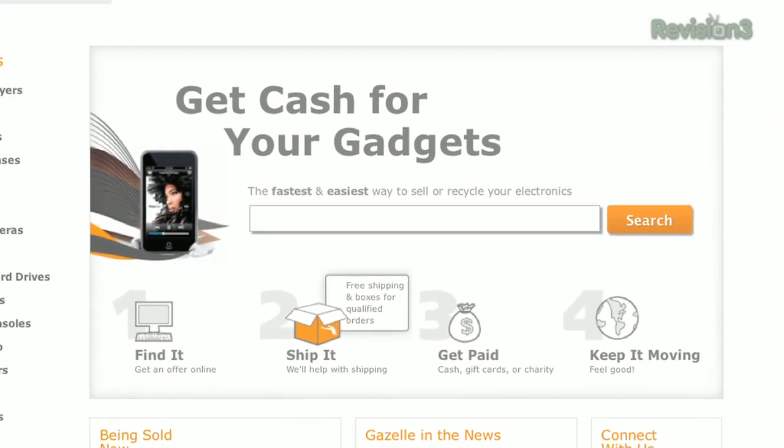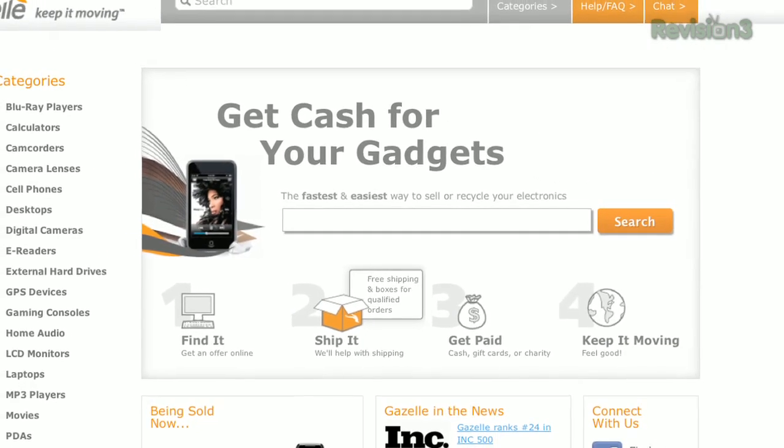Whether you are upgrading to an iPhone, a new Android device, or other tech gear, Gazelle is a great way to get cash to upgrade to the latest tech gear. For more information check out www.gazelle.com.